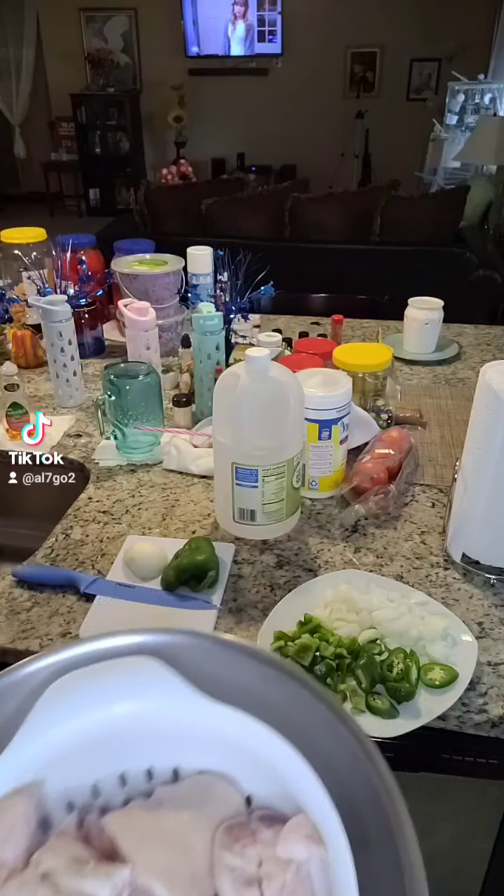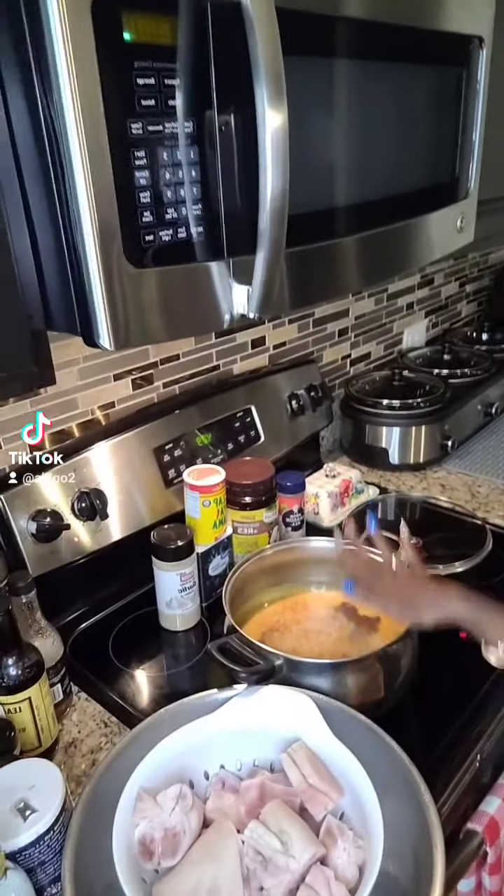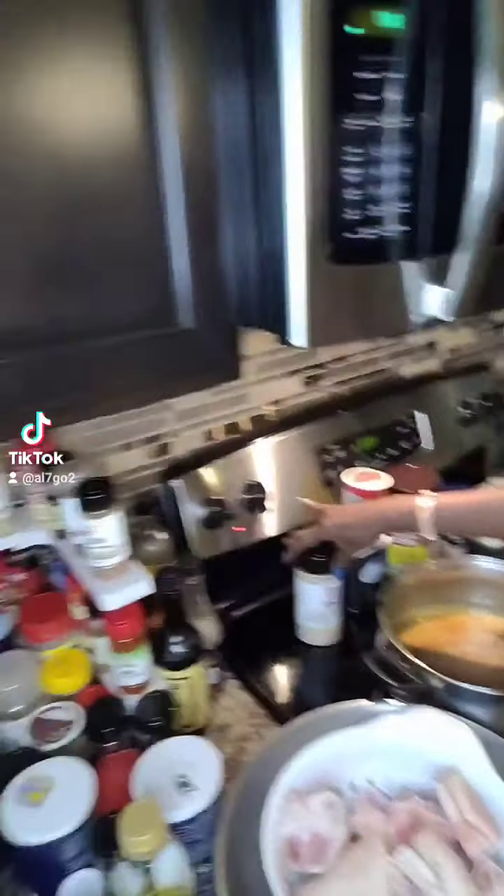I washed them real good. And I have my pot over here — I got to get this camera to stay still. But anyway, I got all my seasonings and everything in here, and these are all the seasonings that I use right here.